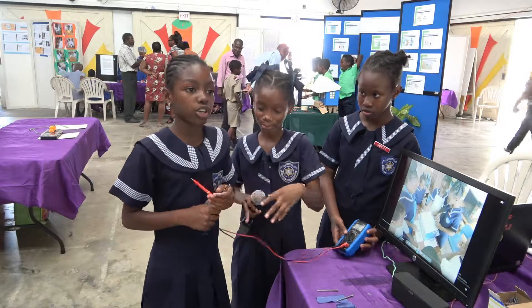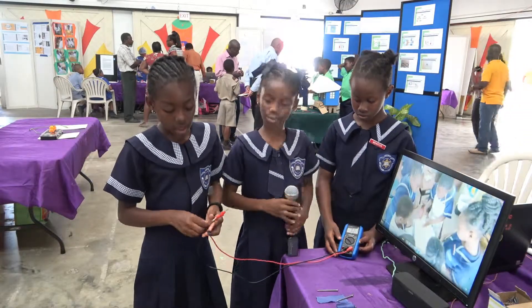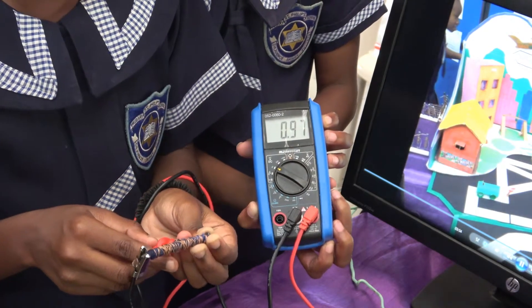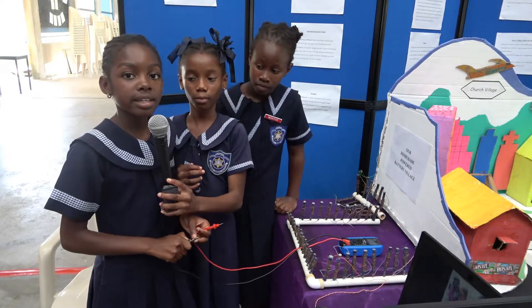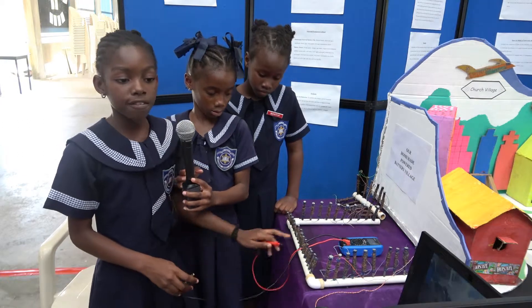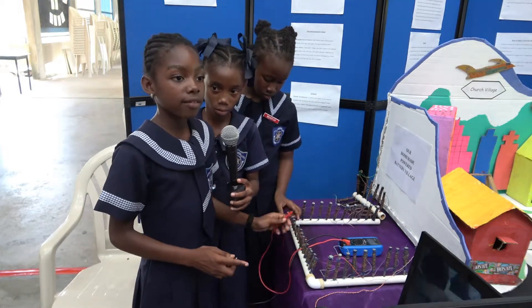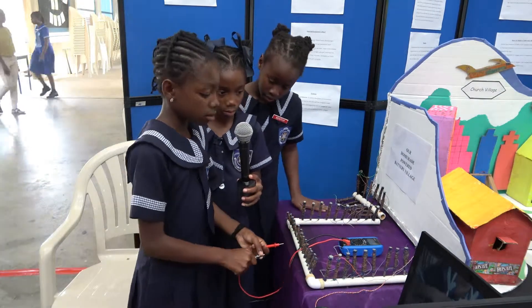Each nail carries one volt. The nail is negative and the copper wire is positive. Each battery sends one volt. These are 15 nails that I'm going to put together. It should at least give you 14 volts, or a little more or less.